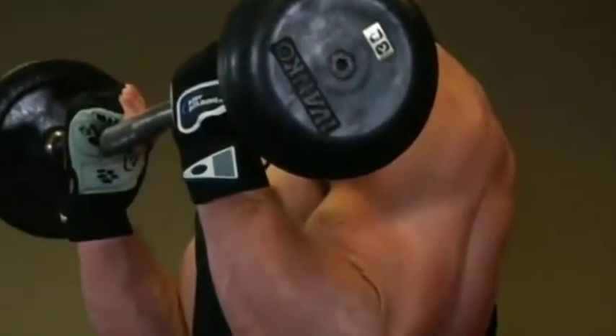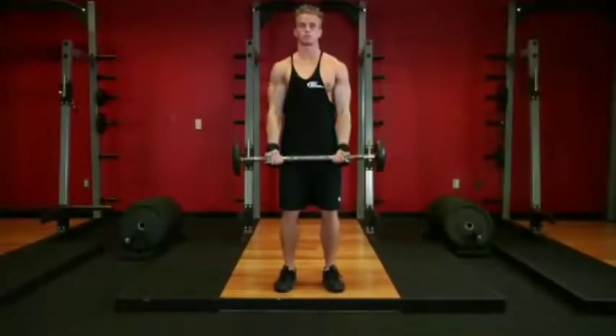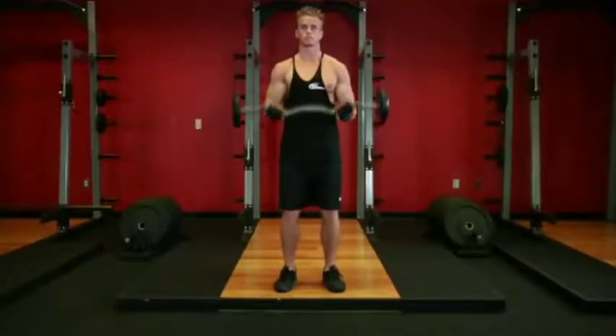Hold the top contracted position for a moment and squeeze the biceps. Then inhale and slowly lower the bar back to the starting position before repeating.